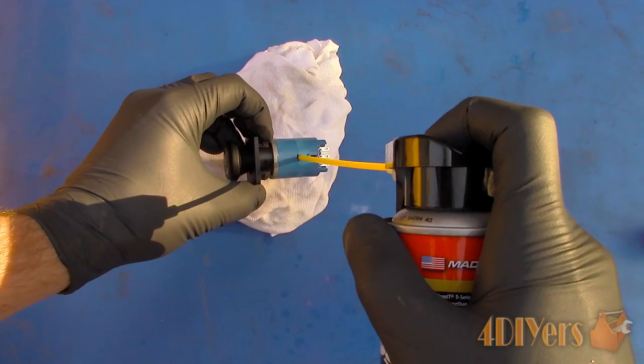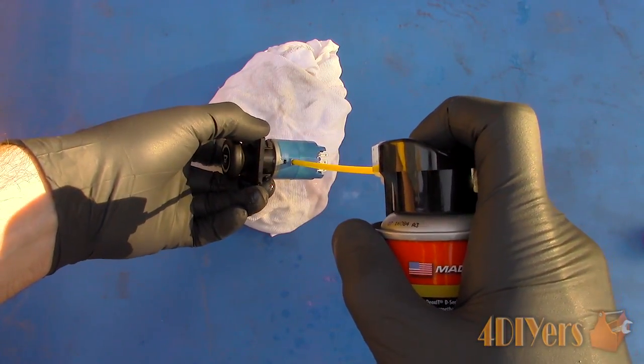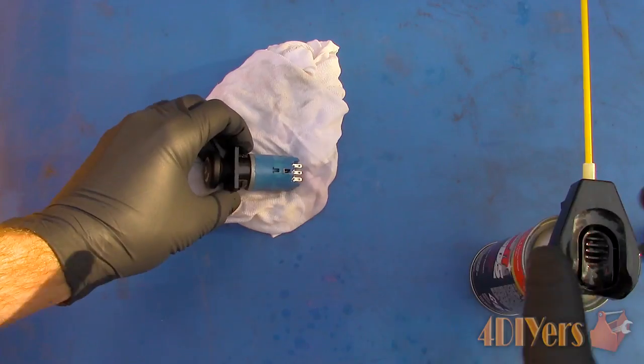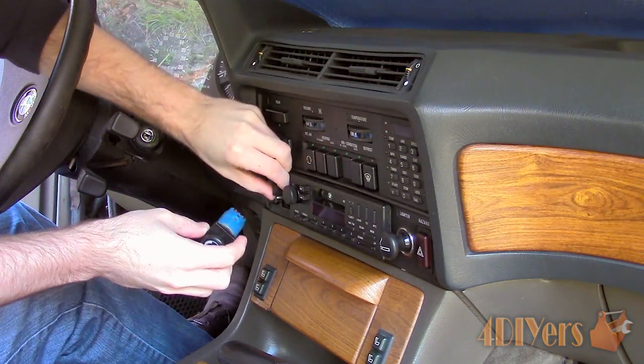If you do find there is a severe case of oxidization or corrosion, you may need to leave the switch to soak overnight, then reapply the solution and clean with a lint-free cloth or swab. Reinstall and then test.